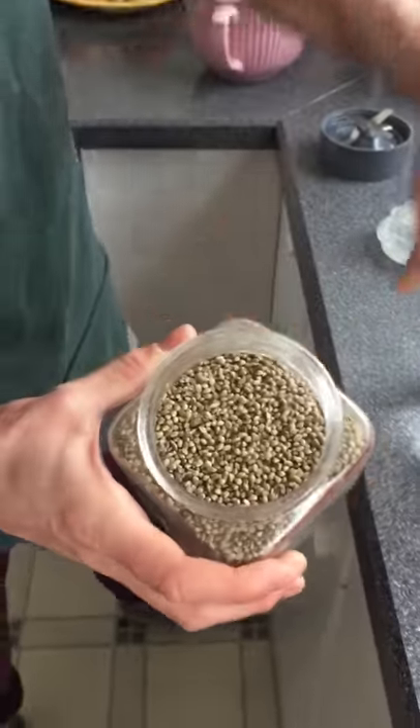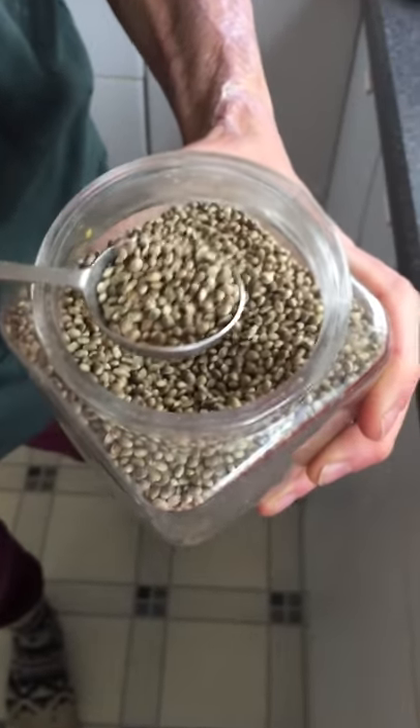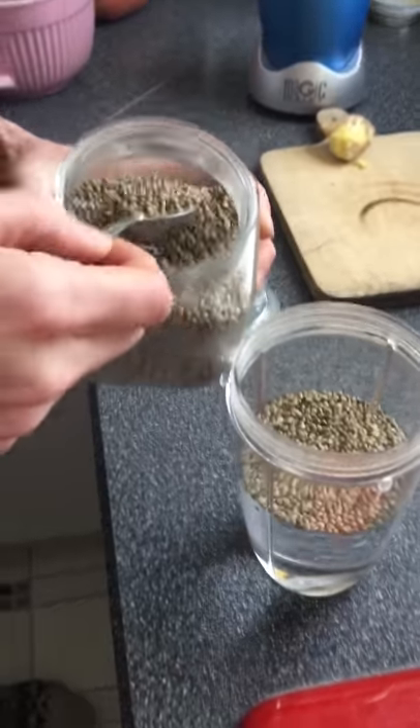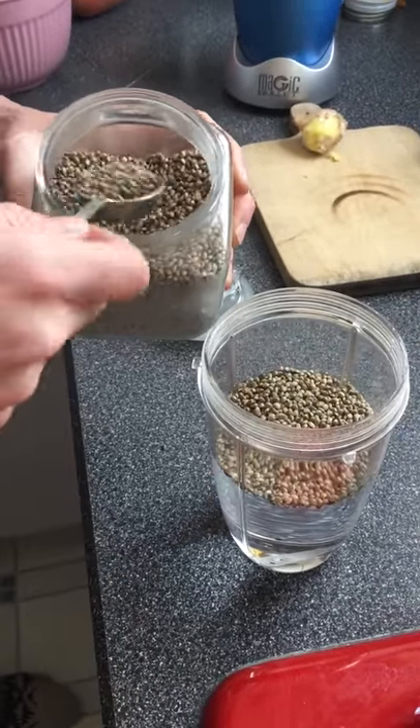And then onto the hemp seeds. These are whole hemp seeds. If you're using the hemp hearts or the little white hemp seeds, it's just about a tablespoon to one cup of water. But with these I double that. I usually just freestyle it, but I'm gonna put probably about four tablespoons in here, maybe more.